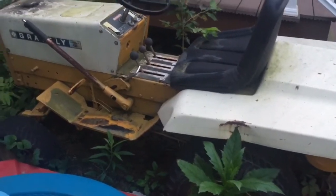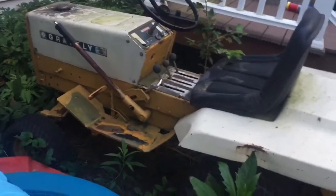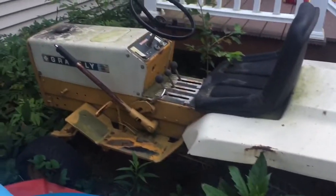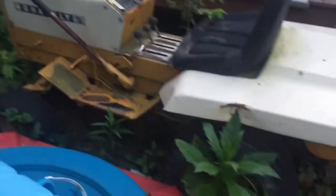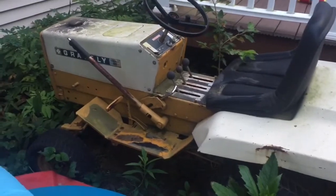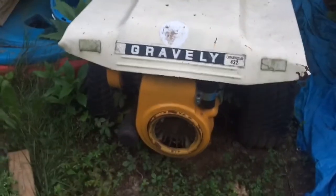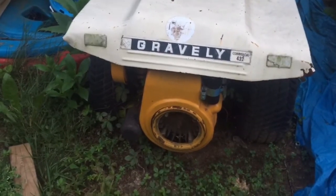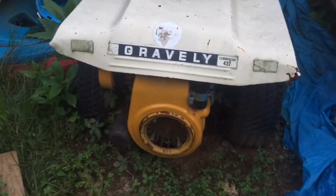It hasn't been used since the Rhinebeck mowing, which was 2015. It looks like crap because it's not stored indoors. I was going to pump up the tires and try to bring it over to the garage and see if we can take this 14-horse Kohler off of it and do a tear down. We'll mic the cylinder and we'll mic the piston and see what that spread is.